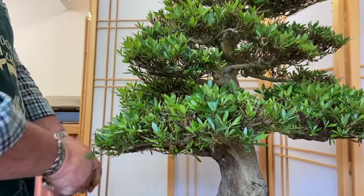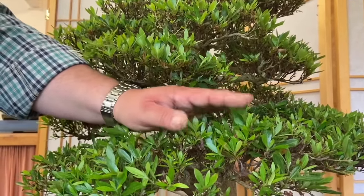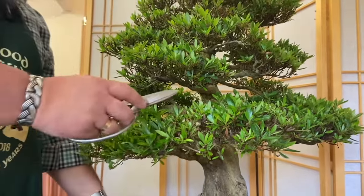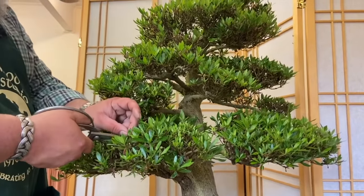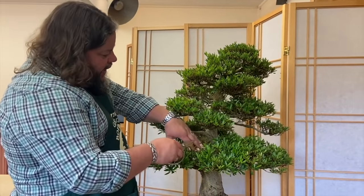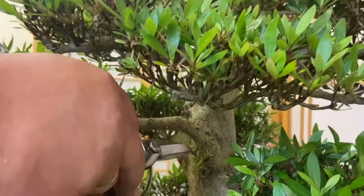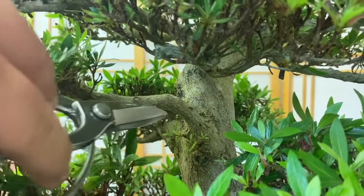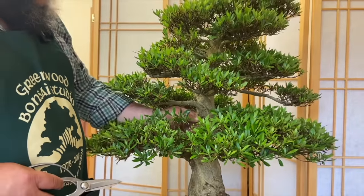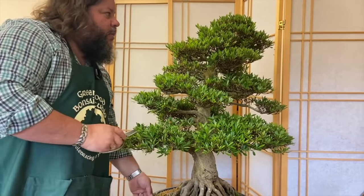This has been in the greenhouse for about eight or nine weeks. If we keep it in the greenhouse we're going to get too much growth — long leggy growth that we'd then have to cut back — so this is now going to go outside for summer, which will actually slow it down a little bit. You can see in here it's not uncommon with satsuki — it's even budding straight from the trunk. In this case we don't need a branch coming from here so we can just rub those off with your fingertips, or if they're a little bit tougher, trim them off with scissors.